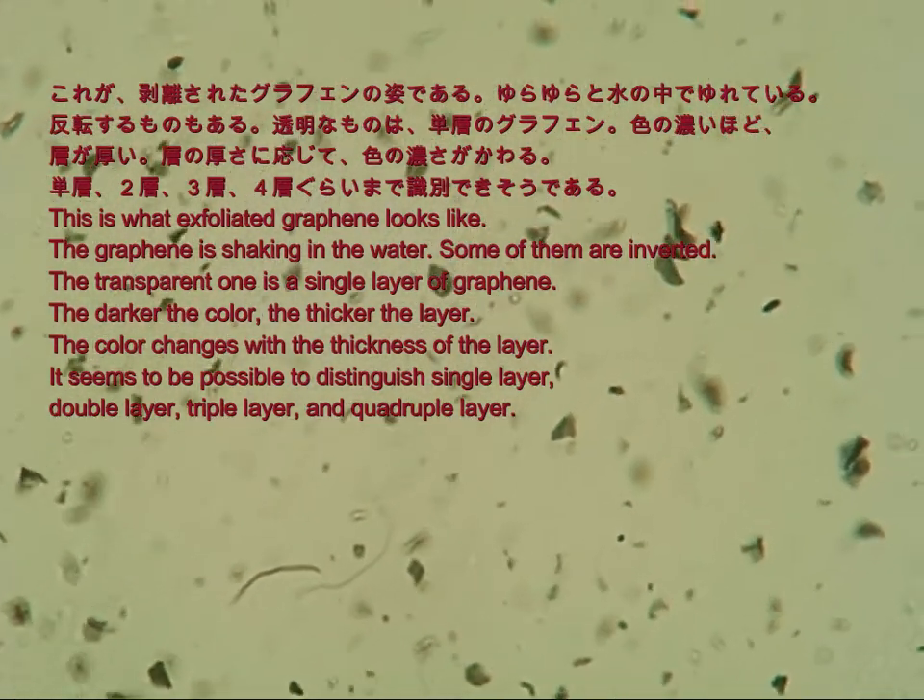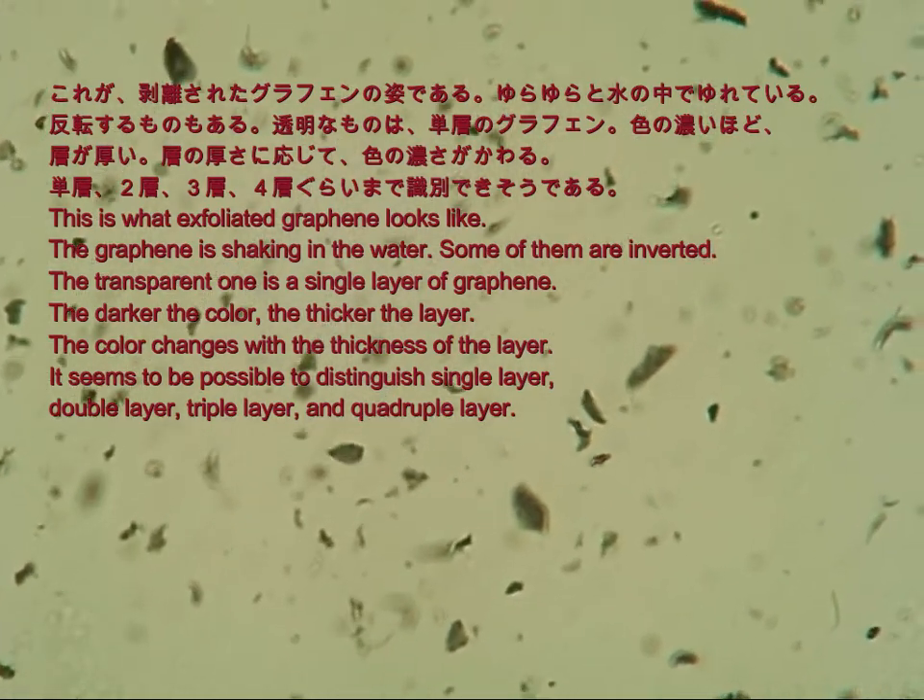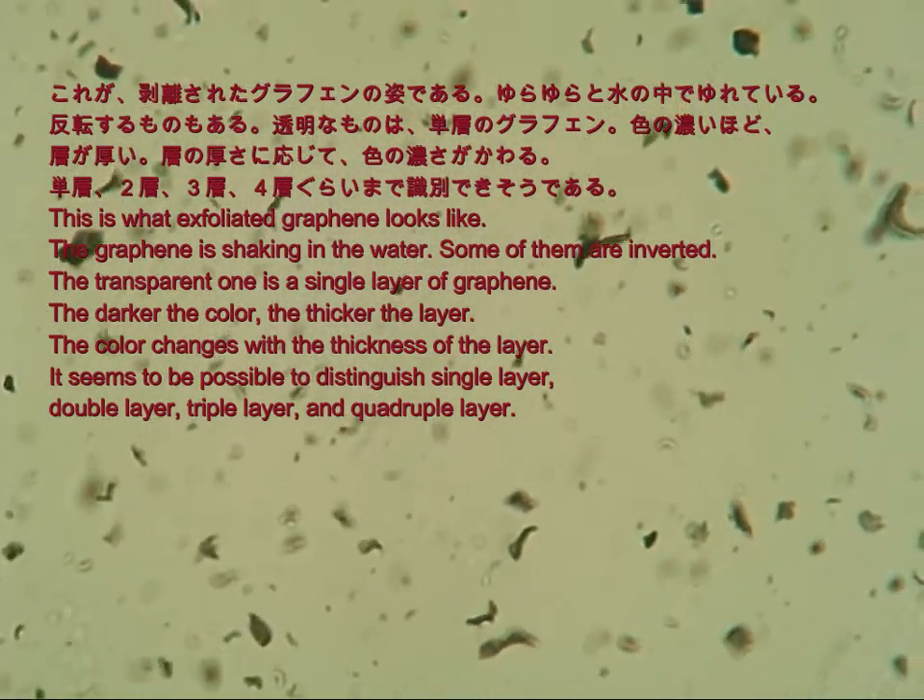It seems to be possible to distinguish single layer, double layer, triple layer, and quadruple layer.